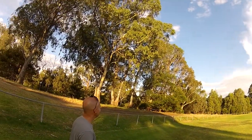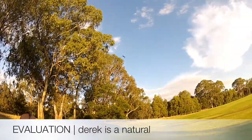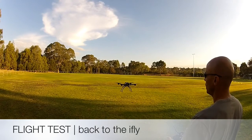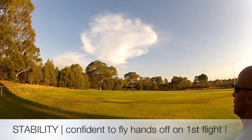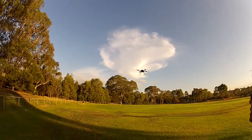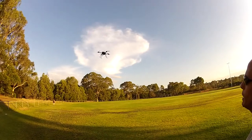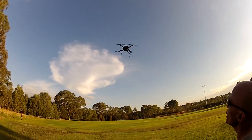Somehow it's just easier on the small thing because you know if you crash it, nothing's going to happen to it. Oh cool, that's nice — I don't know, wow, that's why I kind of like it. That's really good, and that's no baro, no altitude heading hold — yeah, that's nothing. Wow, that is so good.